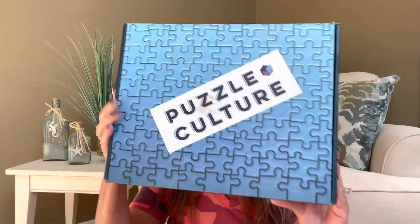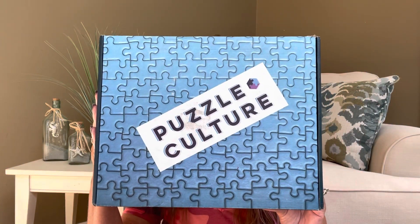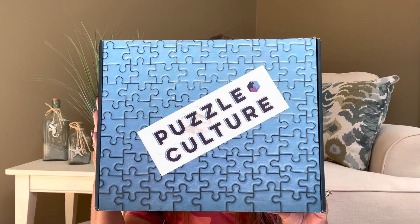You can follow them on Instagram and Facebook. Dawn, thank you again so much for sending this over. I'm super excited to feature a new box on the channel. Here is the box right here — you can see it is in a puzzle form and it does say Puzzle Culture.